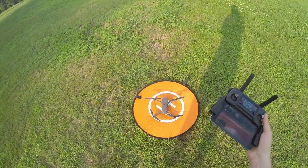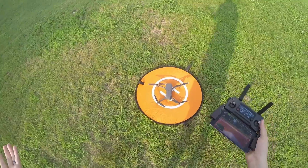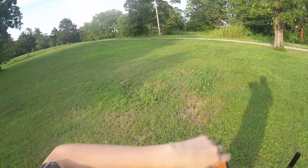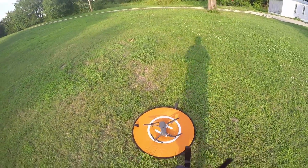What's up guys? I'm out here with the DJI Mavic Pro and I'm trying the super sport mode modifications to it. We're going to do a full throttle up to 400 feet as well as do some line of sight flying with the modifications to the sport mode setting.